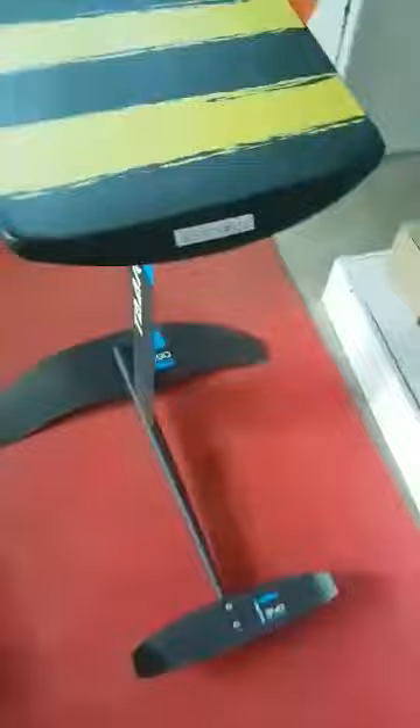If you want to test, just come. And after, we test the 90 centimeter mast full carbon with a 620 freeride front wing. See you!